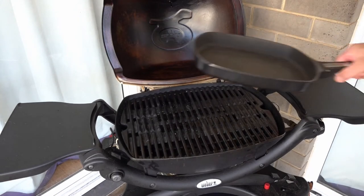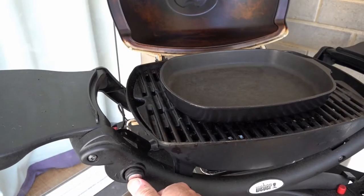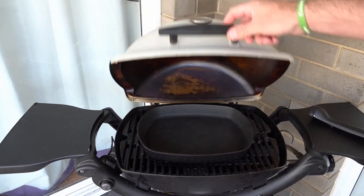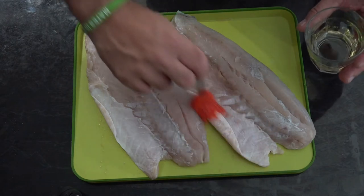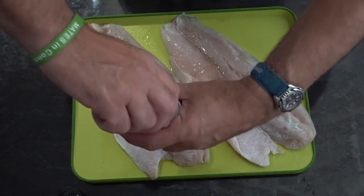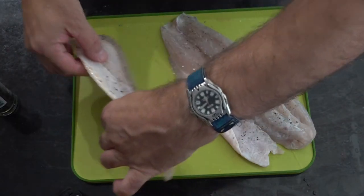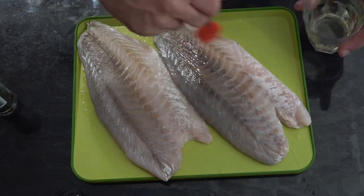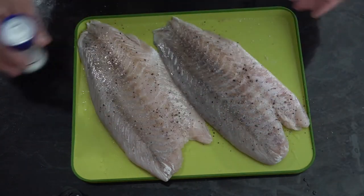While our Q is heating up, we're just going to season this barramundi. I'm going to put some olive oil over it first, then salt and pepper, and that's ready to go on the Q.